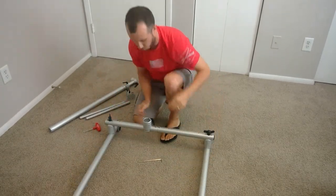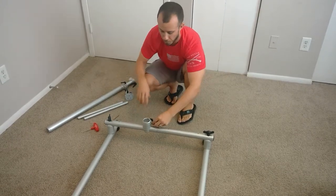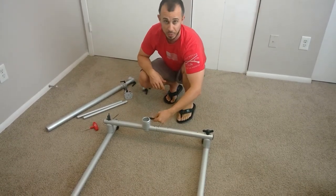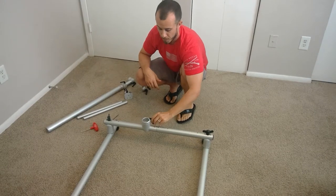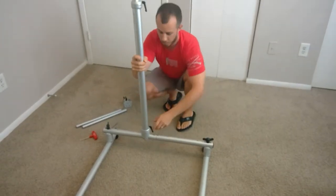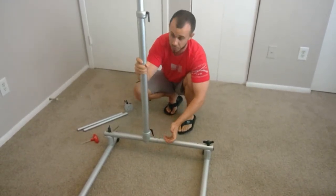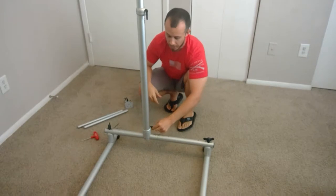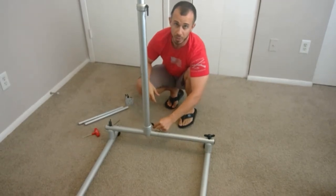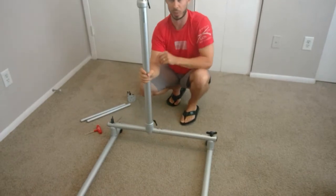Now our base is pretty much complete. Now we're going to work on the vertical tubes and the horizontals. Make sure that this lever here is loose — if it's all the way tight you won't be able to actually slide the vertical tube in. So don't force it; if it doesn't go in easily make sure that this is loose. You'll notice it just drops right in. I'm going to leave this loose for the moment, as it's going to allow us more flexibility as we're building the rest of the mount.